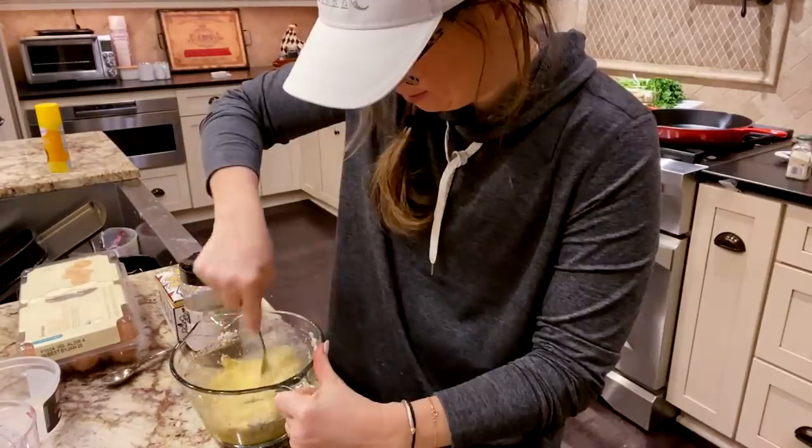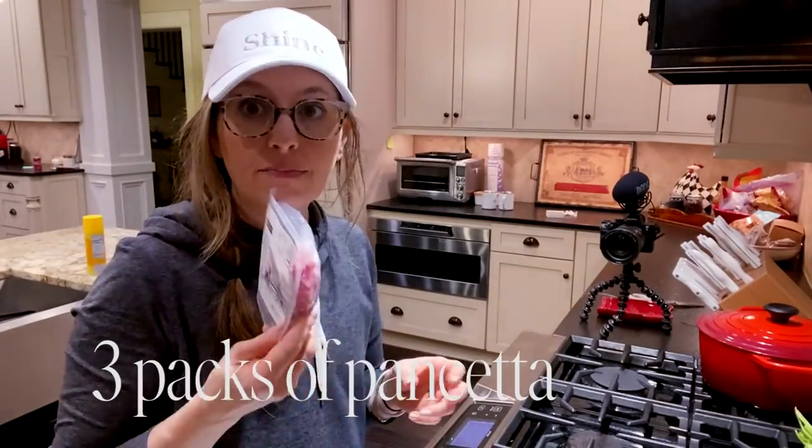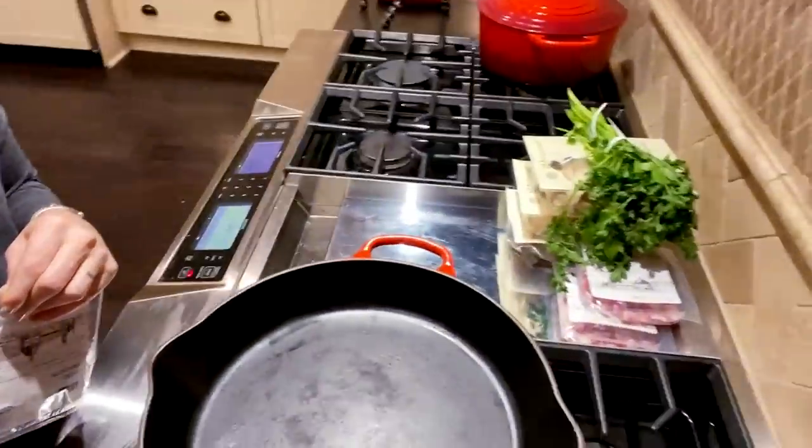Pepper always makes me sneeze! Alright, so now you're going to take three packs of pancetta and we're going to get it going in a nice big skillet — biggest one you've got.